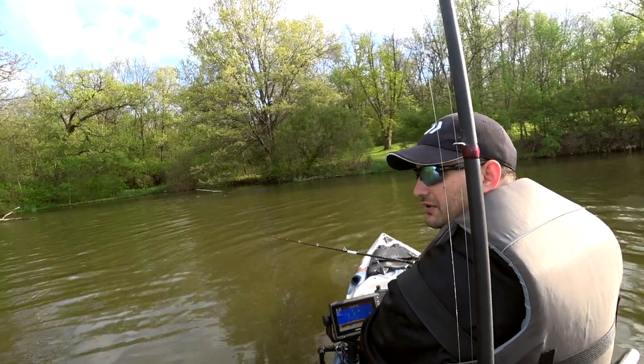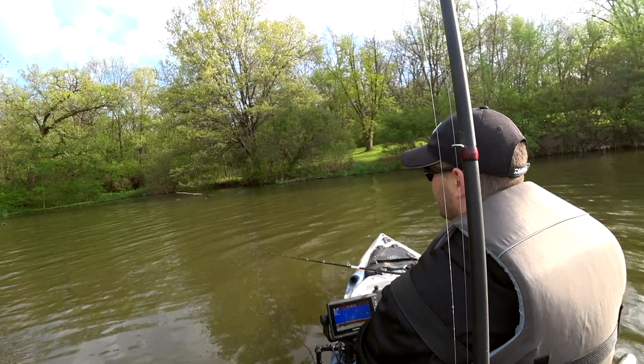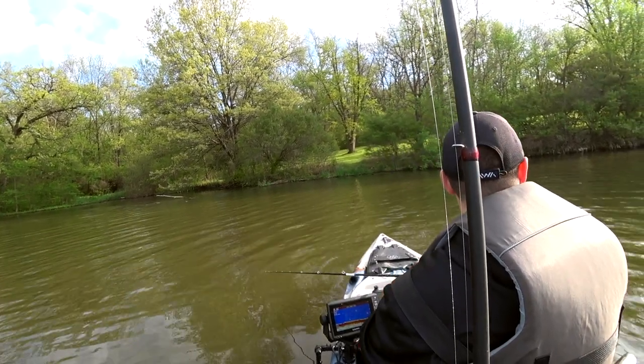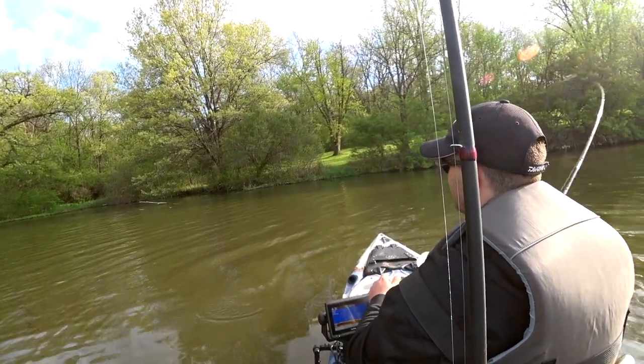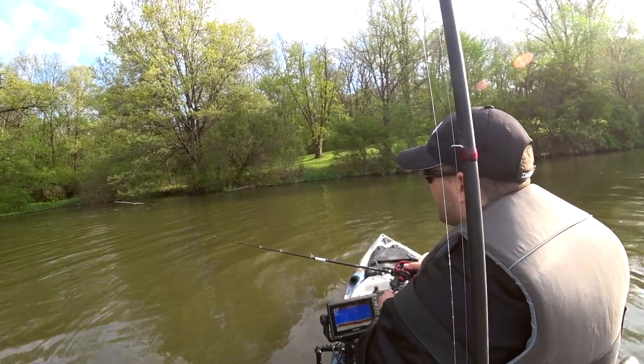I also noticed that shad are spawning on the rocks and they're creating a whole lot of commotion, so I'm casting to shore. I had a pretty big one hooked up a little bit earlier, but I did a lousy job on setting the hook.